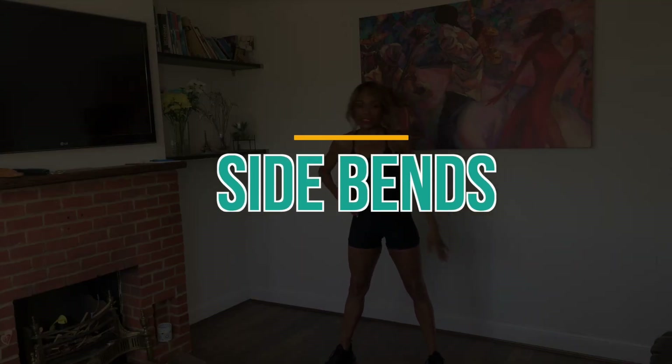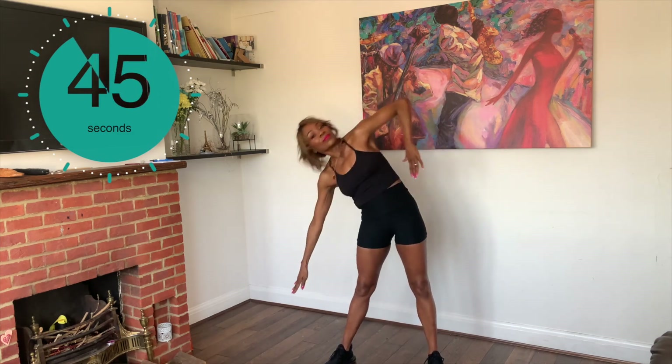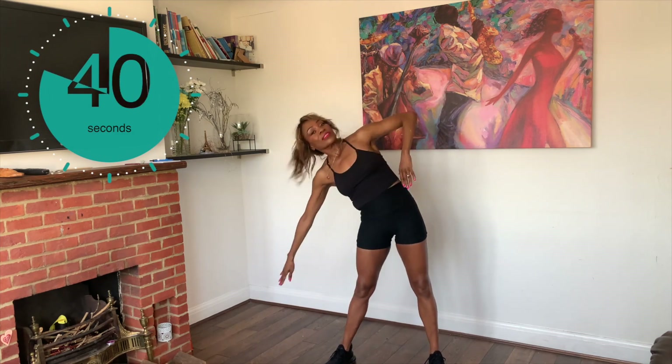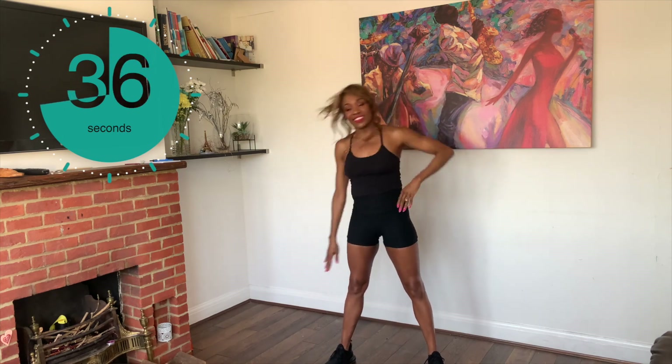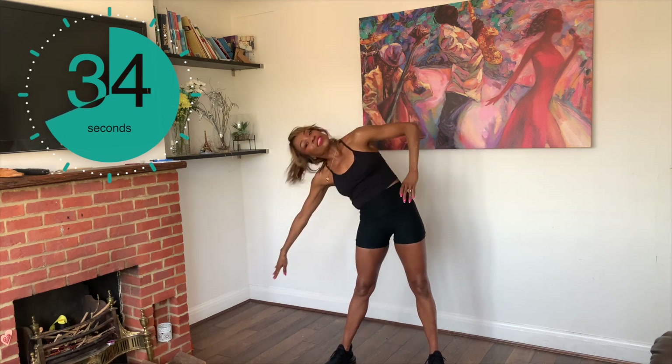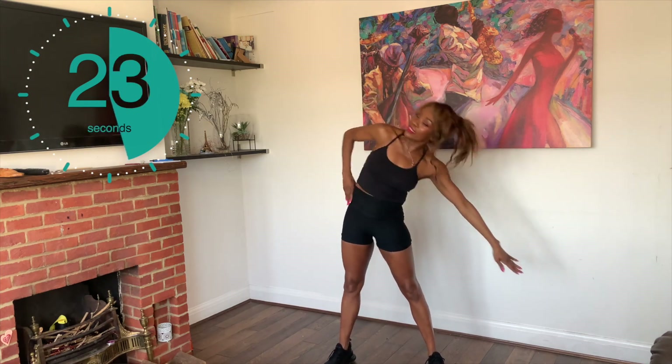Let's do some side bends. We are going down to the side, reaching down as far as we can. Feel the obliques working.